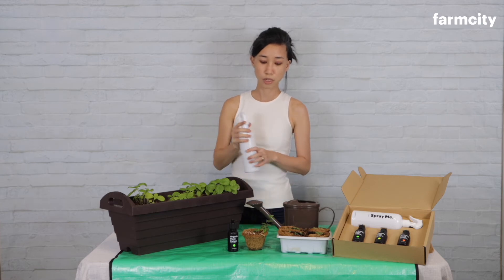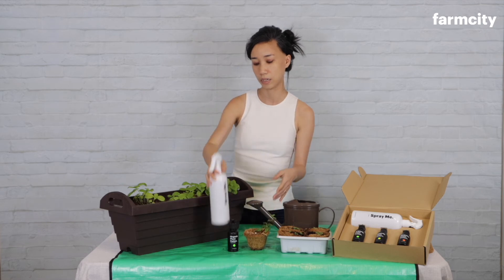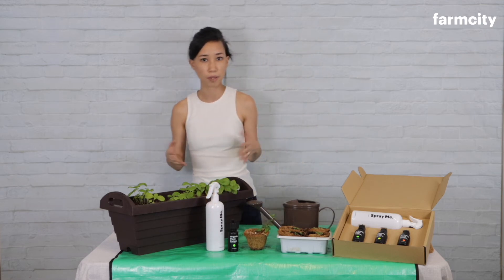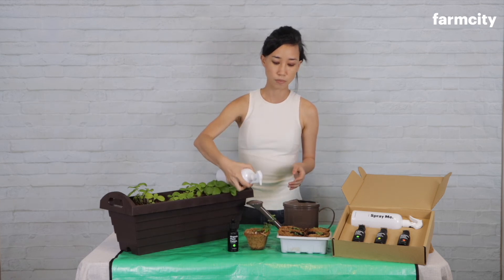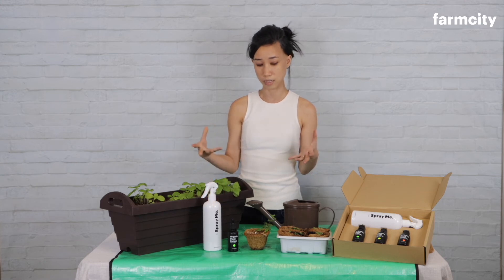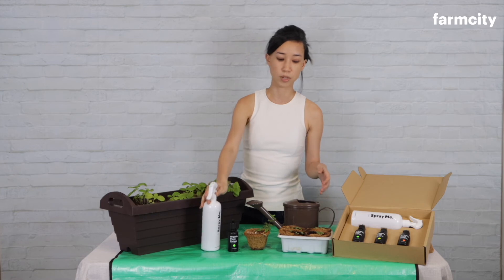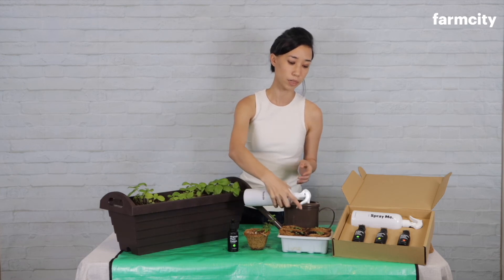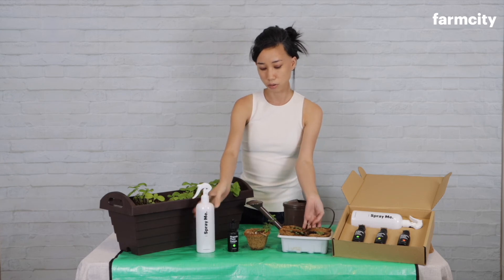You can use it at the leafy growth stage of the plant. You can also use it when you're trying to root herbs commonly used in cooking — mint, rosemary, thyme. If you're rooting them, keep using the foliar spray to help them root faster. You can also use it on seedlings once every week to help them germinate and grow up faster.